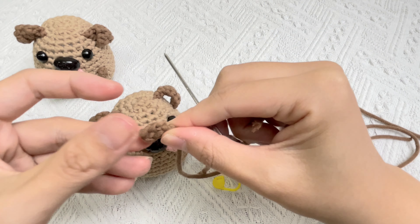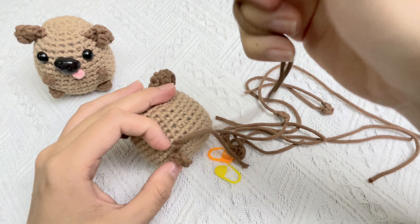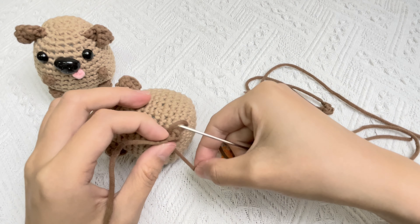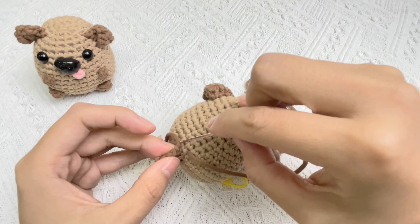Hide the yarn tail. The tail is too short to thread the needle, so insert the needle in the piece and then thread the hole of the needle. Then you can hide the yarn easily.